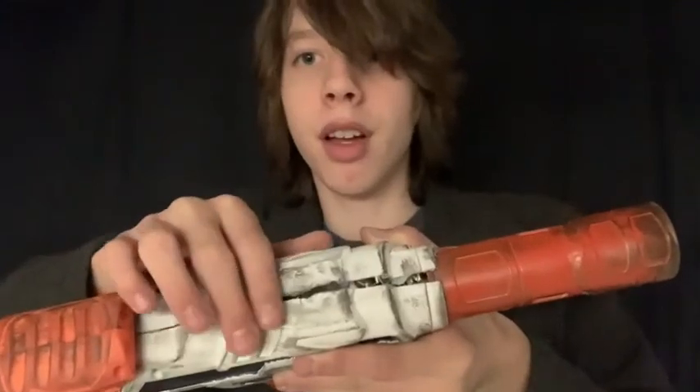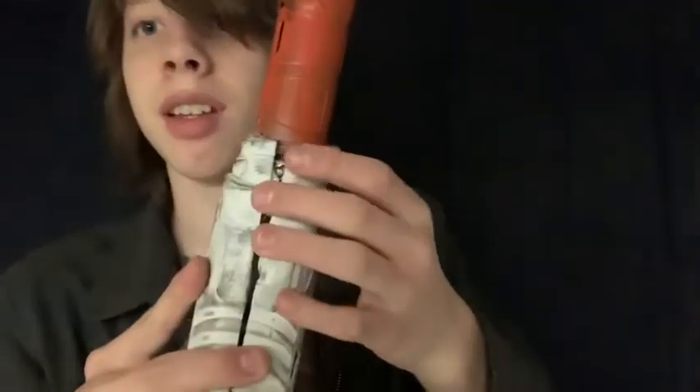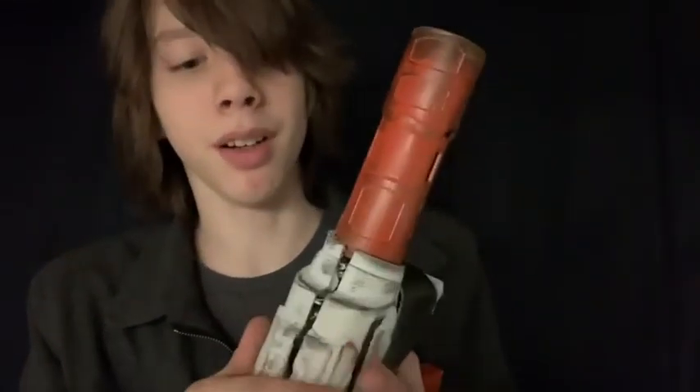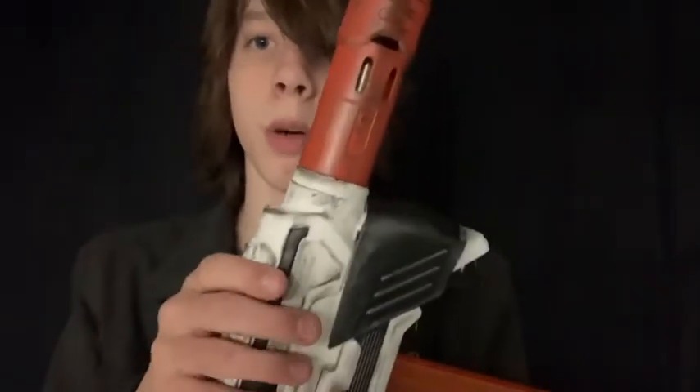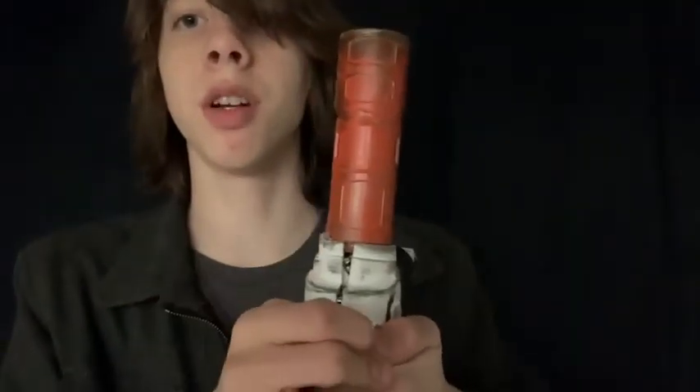It had a weird top bit over here, so I cut it off and epoxied over the seam. Speaking of seams, you'll see this seam right here, because when I did that there was a screw post that I eliminated, so I'm going to go to the hardware store tomorrow to get a bolt that goes through and closes with that.